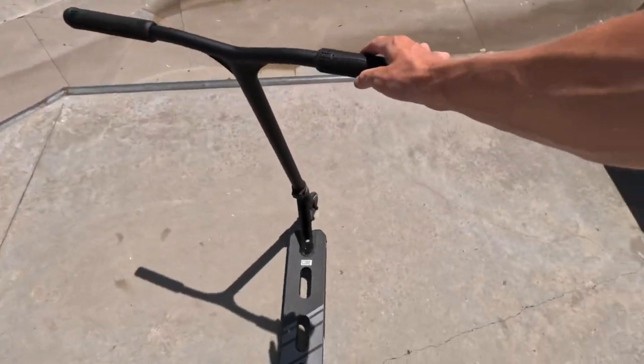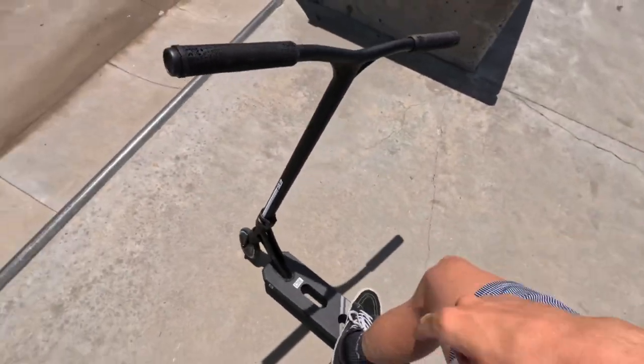We have arrived at the local. We've got the new scooter here. Now let's get some clips with this awesome new Core SL2 complete scooter.